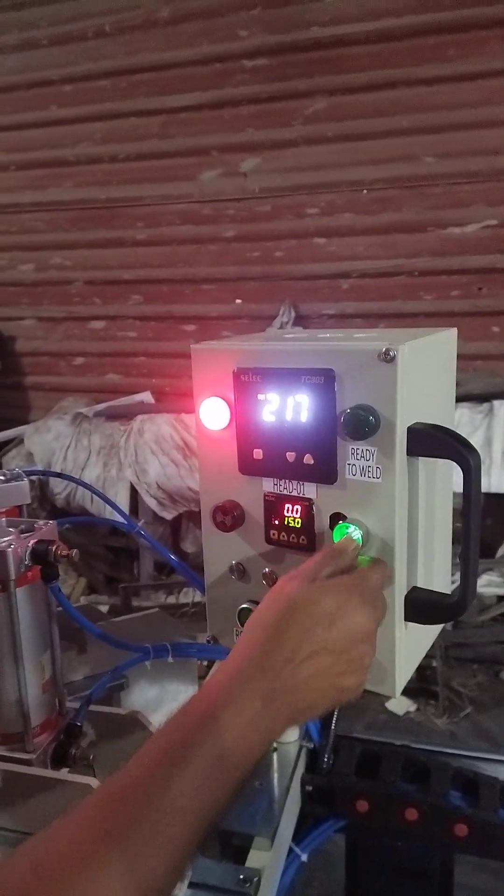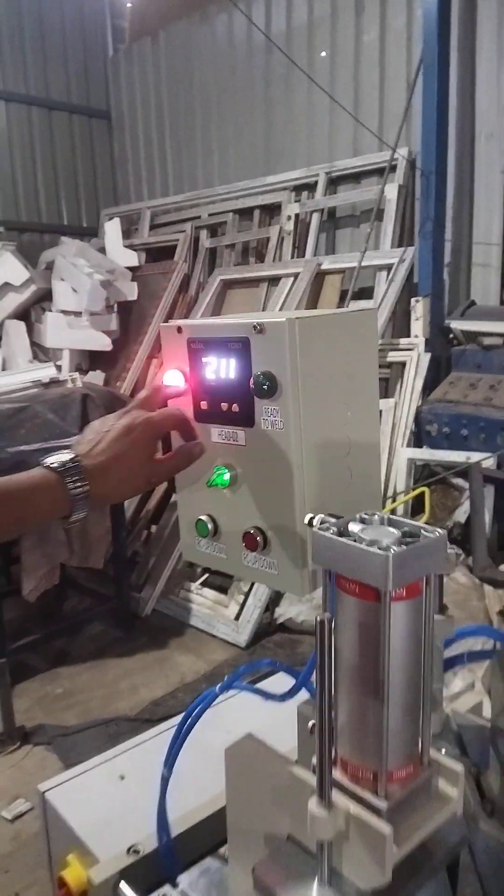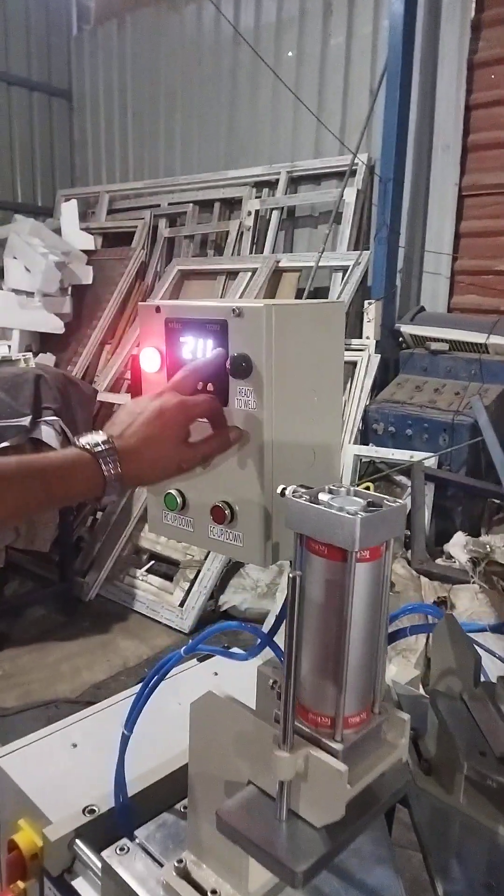Then switch on the heater. Same here also, switch on the heater. Once we reach the temperature, it will glow green.